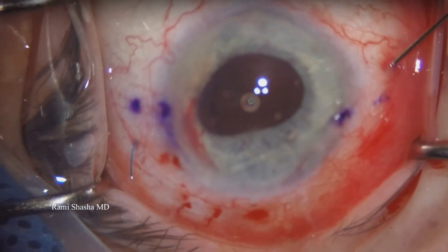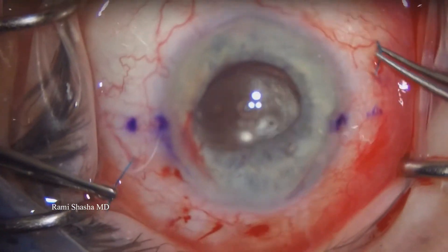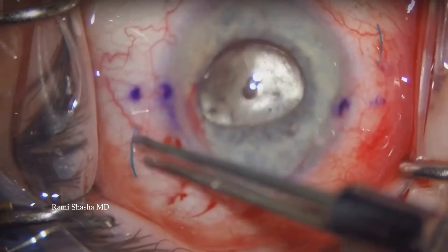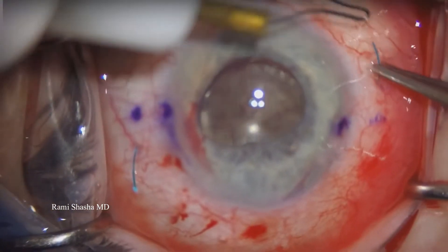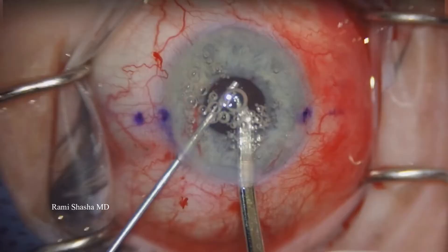Then the first one comes out on the left. I'm going to hold it and then pull out the haptic on the other side. And then I'm going to use my low-temp cautery to create two terminal bulbs on each side, and then tuck them into the intrascleral path.